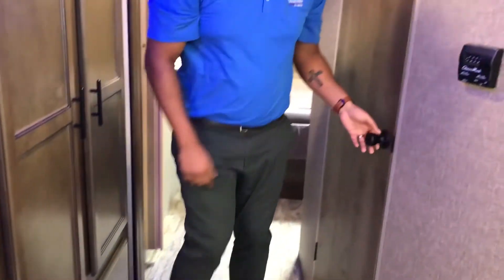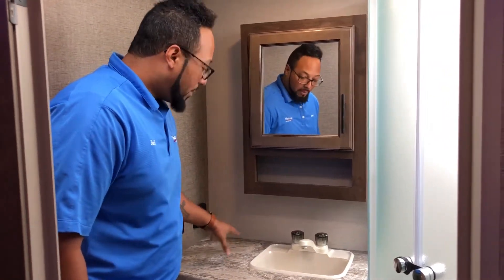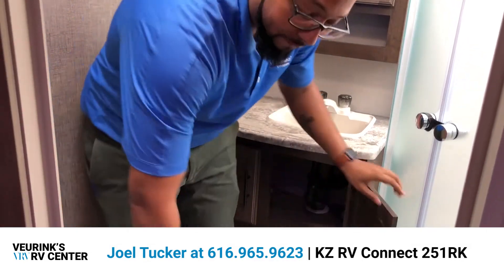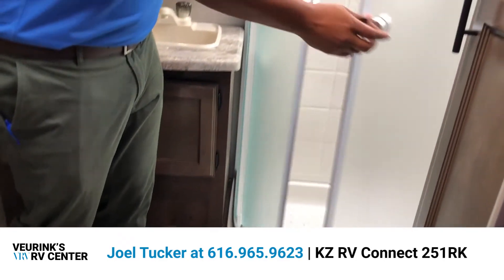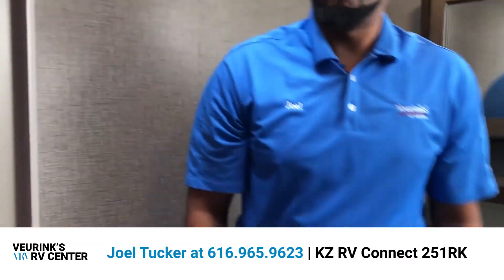Before we head up to the bedroom, let's take a look at the bathroom. It's a large, spacious bathroom with a ton of counter space for hair dryers, toothbrushes, whatever you want to put back here. You have your medicine cabinet with mirror and a couple shelves, storage below, a foot flush porcelain toilet, a radius glass door shower with a skylight, and a nice cabinet for all your linens. Overall, very nice bathroom — you can get ready in the morning, no problem.